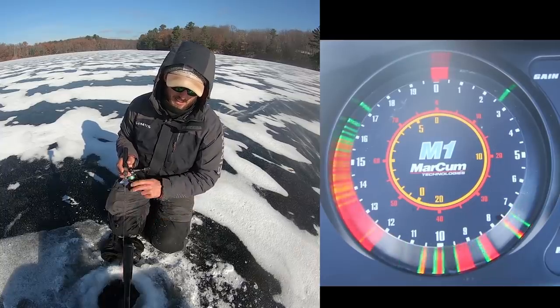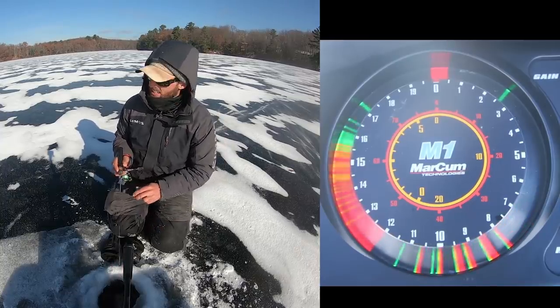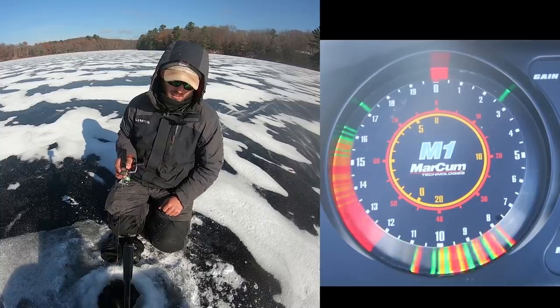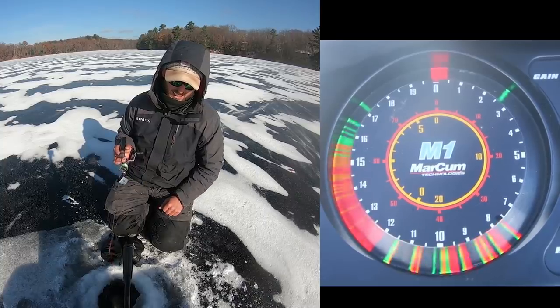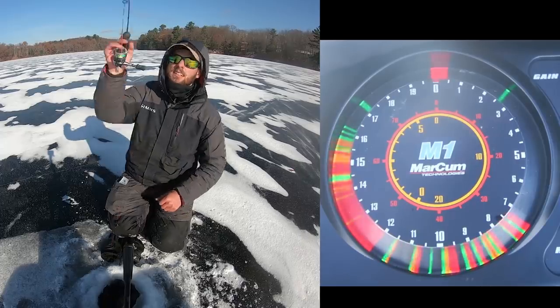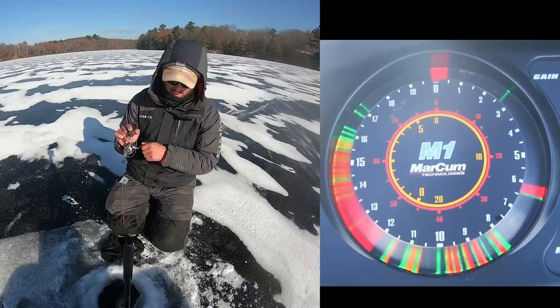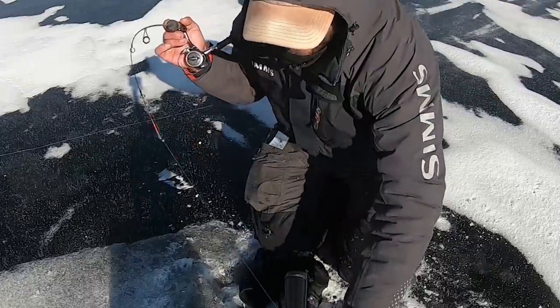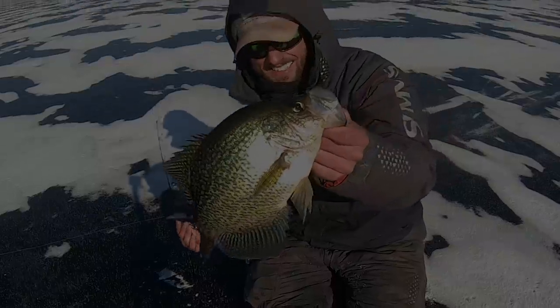I'm gonna drop down to some of these little better marks down here, see if we can get them to play. Here's one kind of creeping up. There we go, that one popped it good. Oh yeah, look at that fat slab!